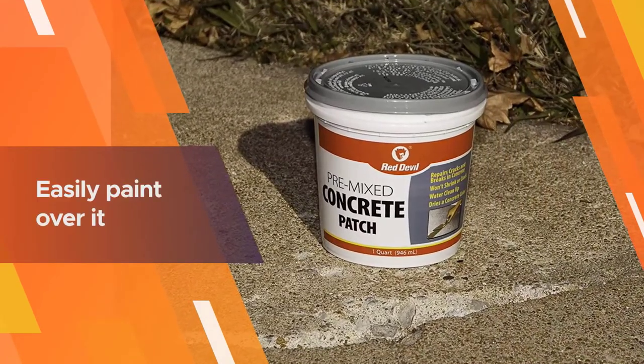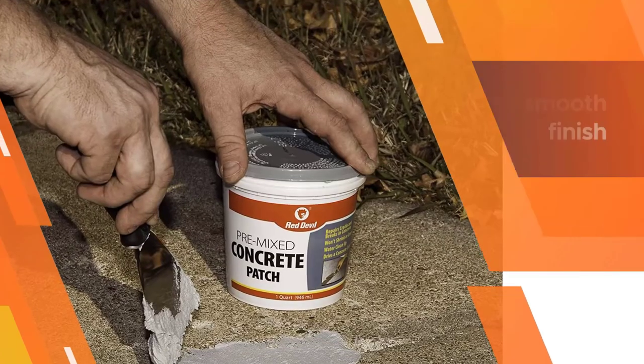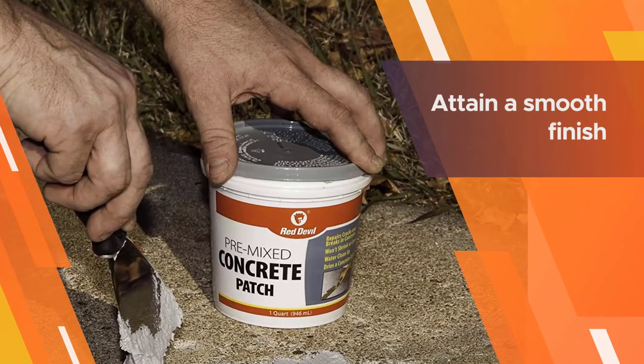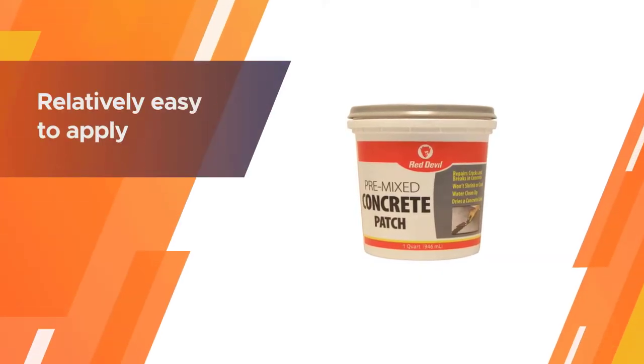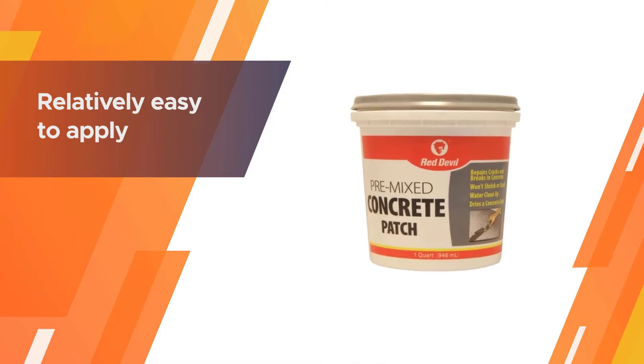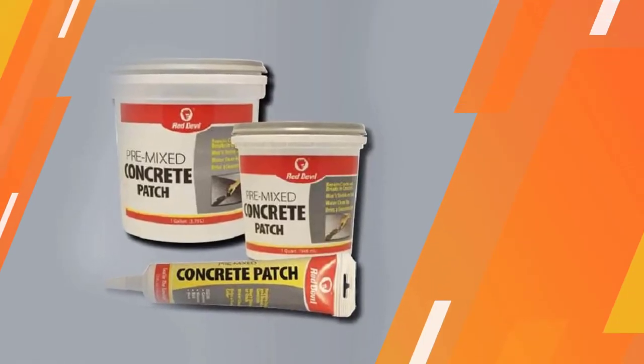Cleaning up excess debris is relatively easy since the formula is water-based. Just keep in mind that you'll need about 24 hours of curing time for it to dry completely. All you need to apply this concrete patch formula is a putty knife.